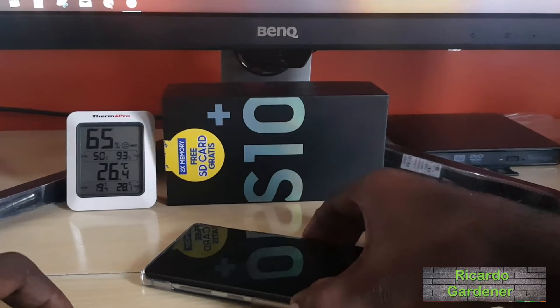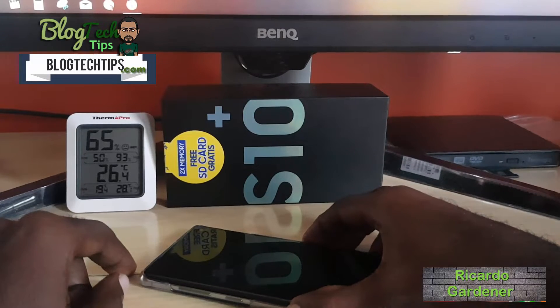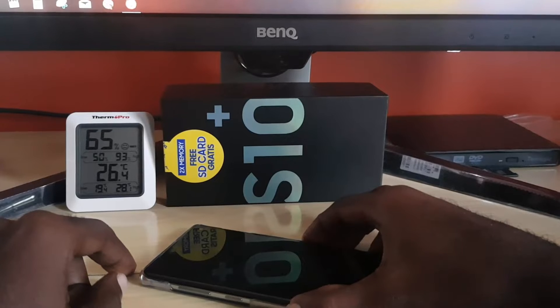Hey guys, Ricardo here, welcome to another Black Tech Tips. Today I'm going to show you how to fix the black screen issue on the Samsung Galaxy S10, S10 Plus, and S10E.